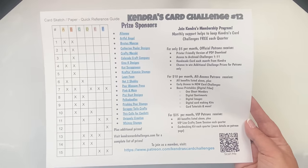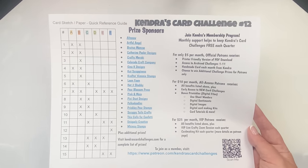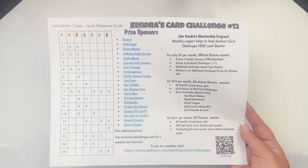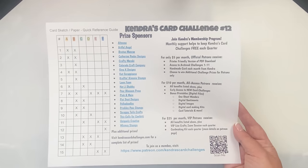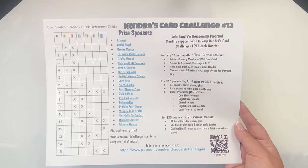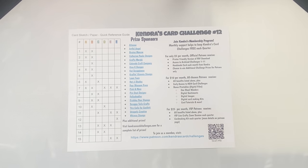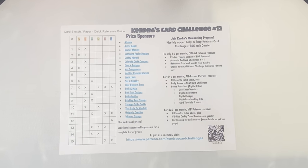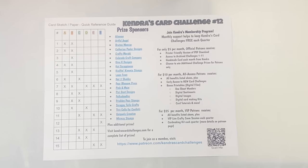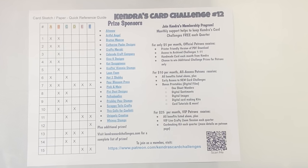The sheet also lists all of the awesome company prize sponsors with links to their websites. If you have the PDF pulled up on your computer or phone, the links will take you directly to their websites. Some of these are affiliate links, so if you make a purchase, this helps support what I do. If you're not familiar with some of these companies, I hope you'll check them out. On the right, it also explains about my Patreon membership program and outlines all the benefits you can receive if you join as a patron.